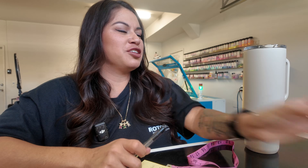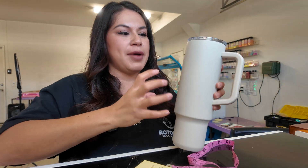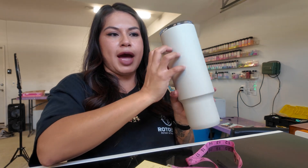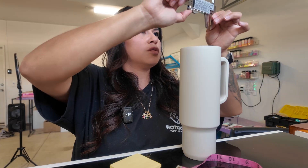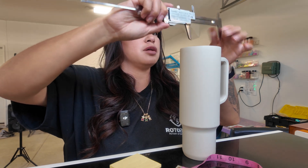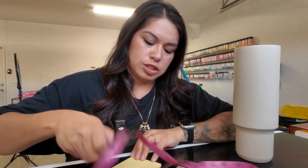Now I have all my measurements for the first cup. For the 40 ounce Recharge I'm not doing a full wrap — I just want a design on the front and a name on the back. So with this one I'll just measure the diameter. The 40 ounce Recharge tumbler has a diameter of 92.8 millimeters.